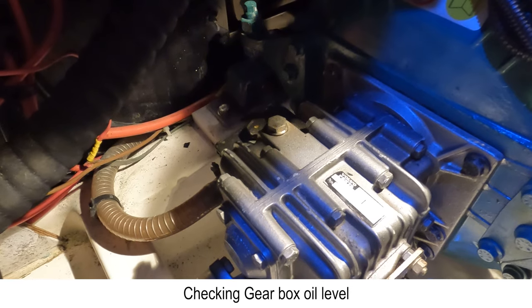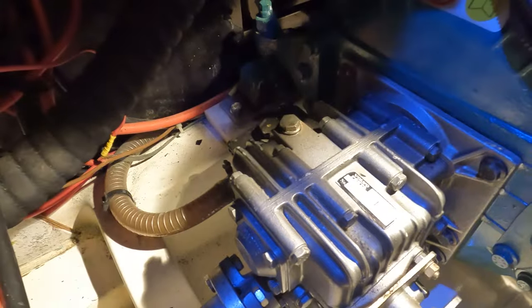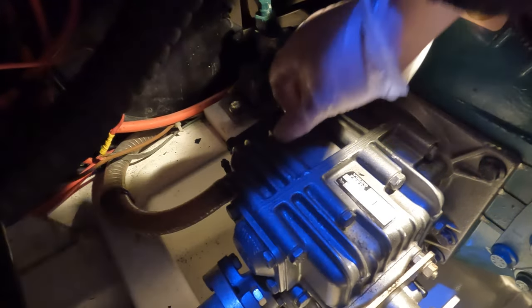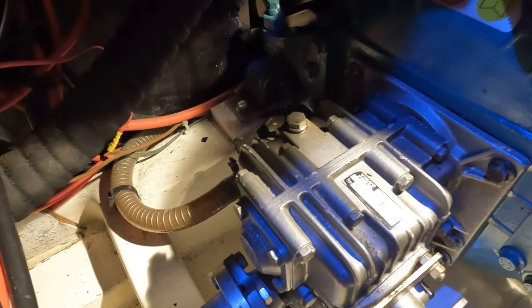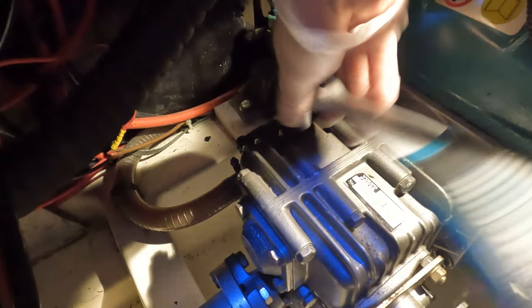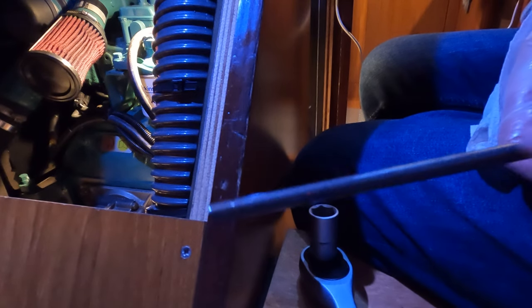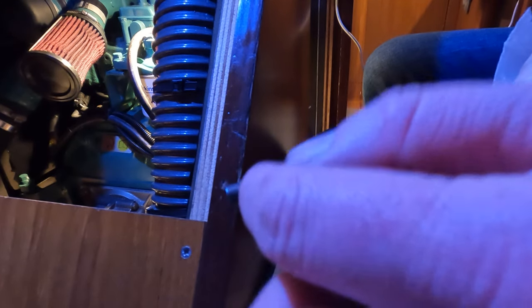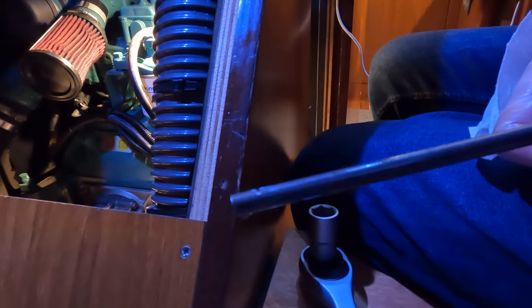This is the gearbox here — I just need to loosen it off and there's a little dipstick in here. The previous owner had overfilled this. There are marks just like your oil. My understanding is it's just to this line — that's all it is. There are no marks or other gauges anywhere, so that's what I filled it up to. Let me know if that's wrong — that would be very helpful.